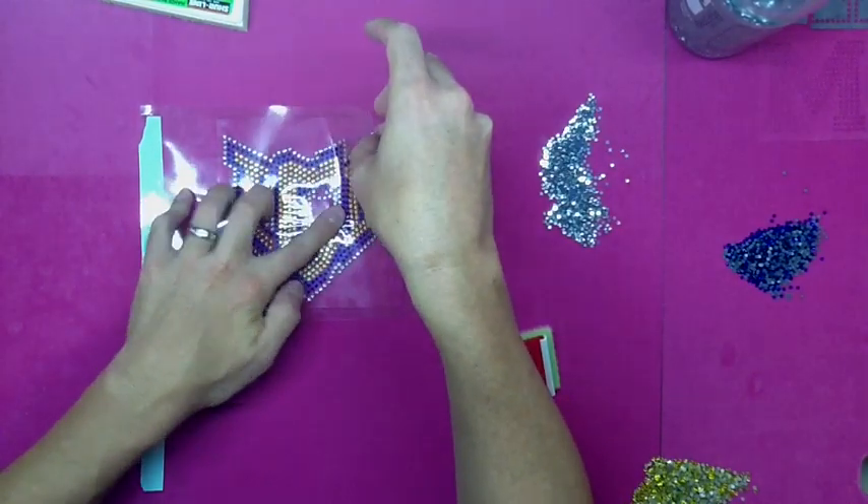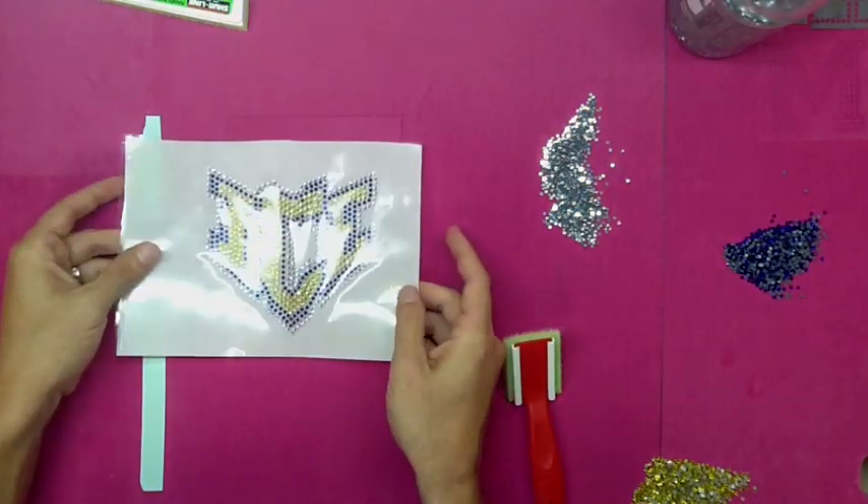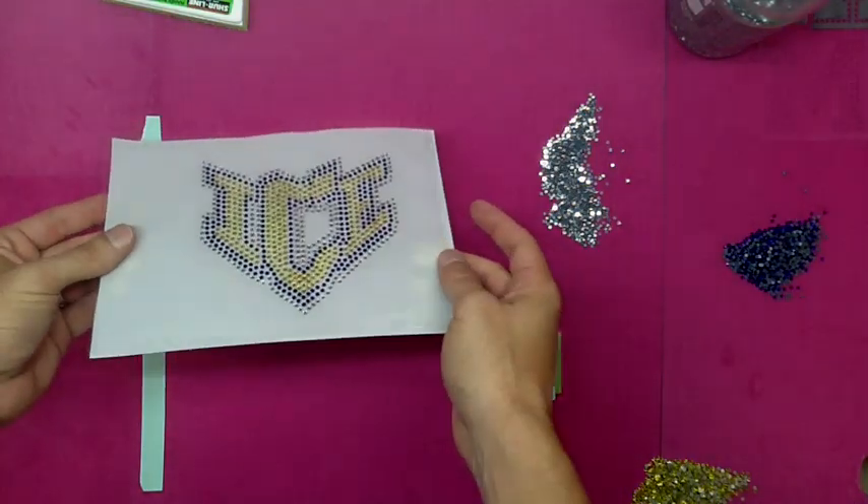With the other materials you are unable to do this easy of a transfer system, which is a great part about the sticky flock. And there's our finished three color design. Hope this tutorial helped — have a good day.